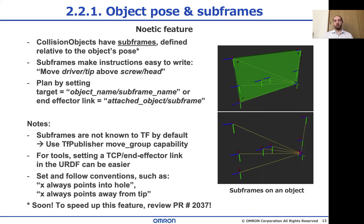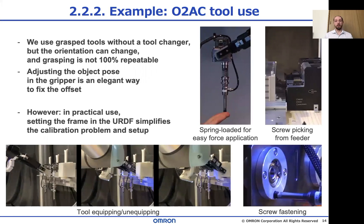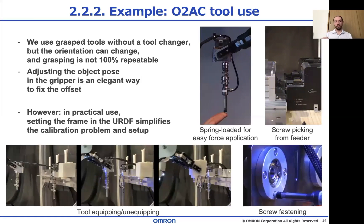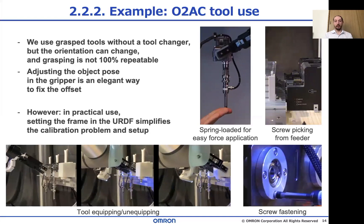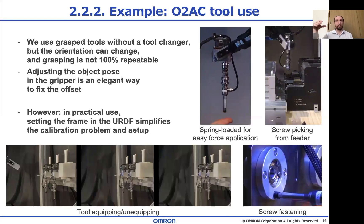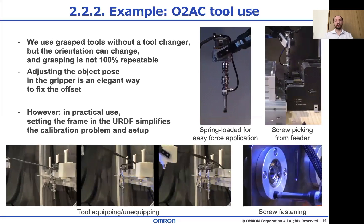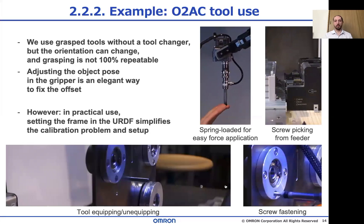I'm sure you can already imagine why this feature is useful, but let me show you another example to make it clearer. In our system, we use tools without a tool changer, just by picking them up with the robot in different orientations. Using subframes, we can easily set the angle and the offset like that. When we only grasp within the same orientation all the time, it's sort of overkill and it's easier to set the frame in the URDF. But this makes a good example anyway — it's a cool tool, so enjoy.